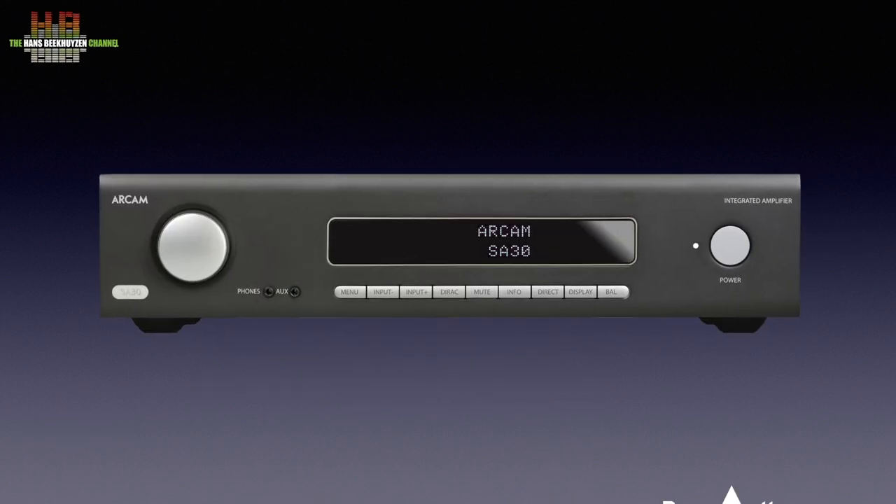On the front right we see the power button with next to it the power LED, then a series of push buttons: Balance, which switches the volume control to balance control; the display brightness selector; the Direct button that with analog sources keeps the signal analog; the Info button that lets you step through info on the display; Mute; Direct, which lets you select one of the three possible direct curves; and two input buttons to step through the inputs. The menu button lets you enter the settings menu. An AUX input and a headphone output are on 3.5mm jack. The large volume control completes the tour of the front.